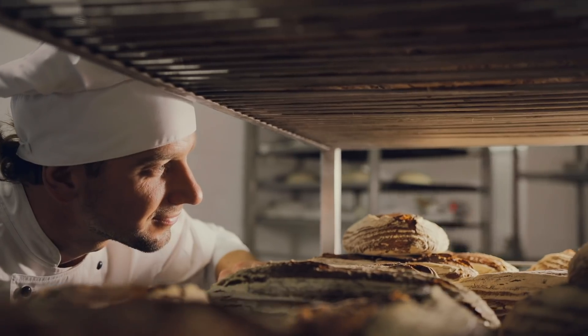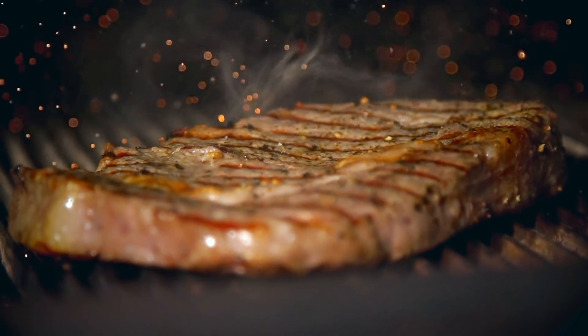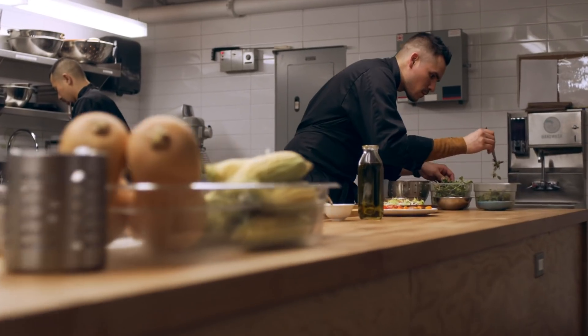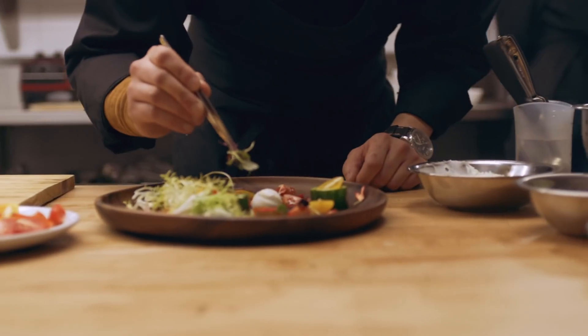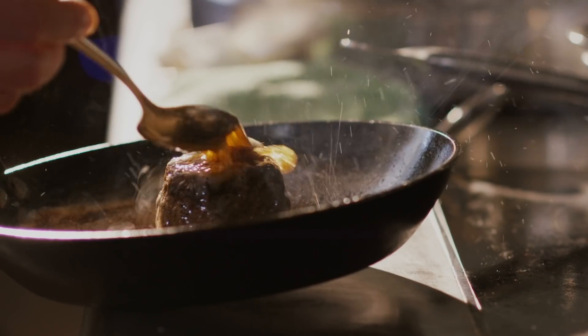Cooking mastery stems from passion. It's an individual's pursuit of getting the best possible result and trying different things — trying different temperatures, different power levels, different ingredients. You have professionals that are looking to really master a particular technique and it takes hours and hours of practice. They don't give up. They keep trying to get a better result.